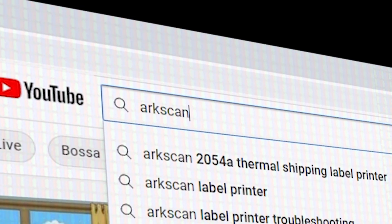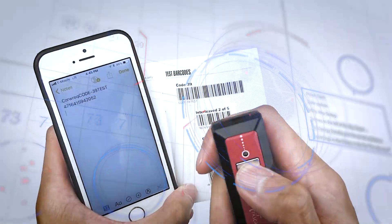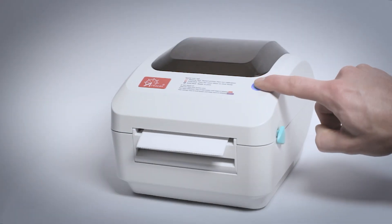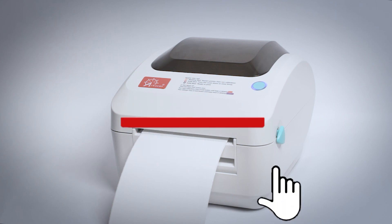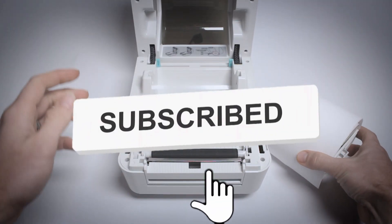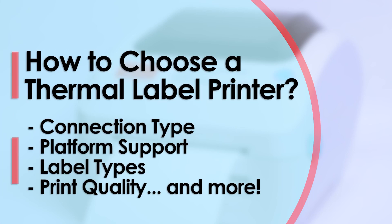ArcScan's YouTube channel offers free help and tips for label printers and other e-commerce technology. In this video, we will go over common features and what to look for when buying a thermal shipping label printer.